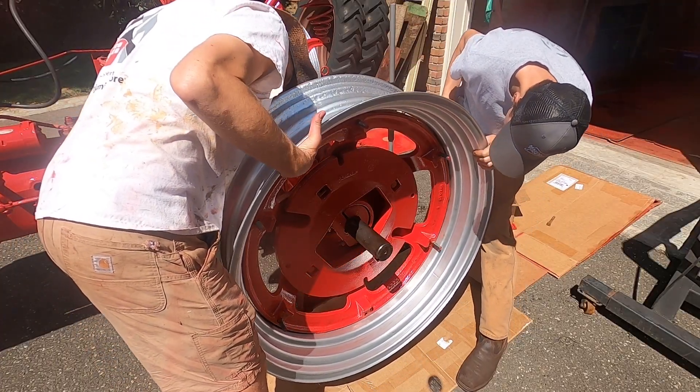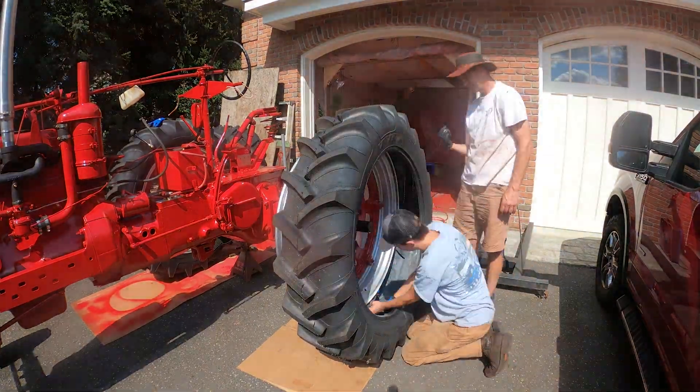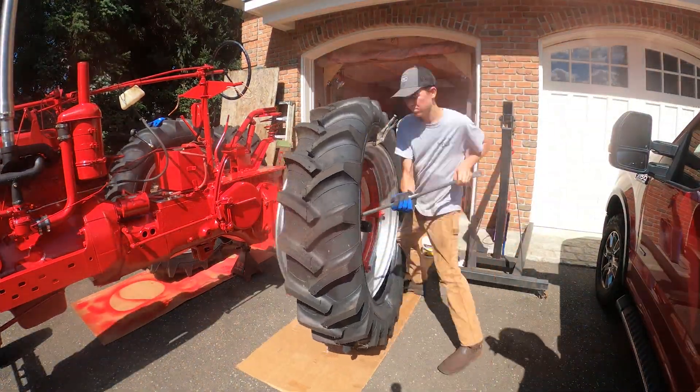This is actually the first tractor I've ever put four brand new tires on. I got these nice Titan 13 638s.